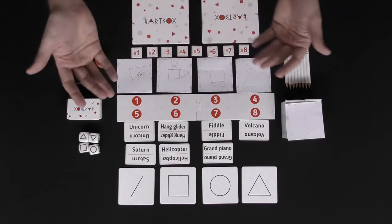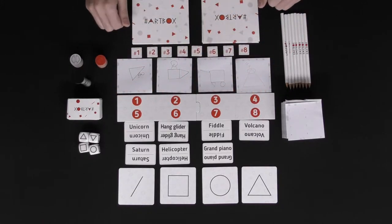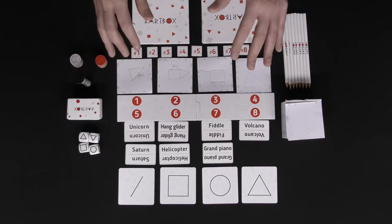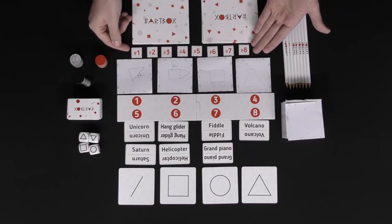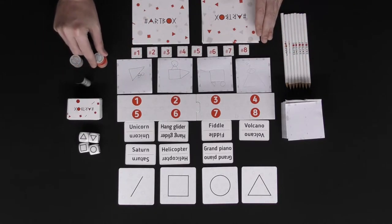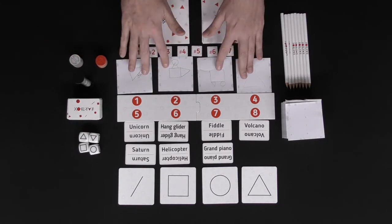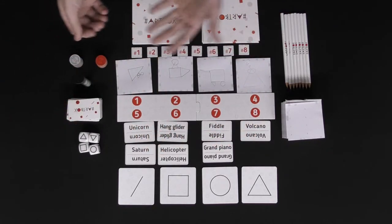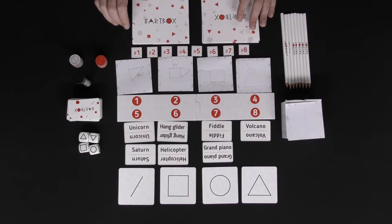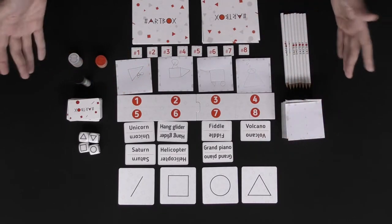The first player to finish guessing will grab this timer and flip it. When they flip it, that's the time left for everybody else to guess. When time is up, everybody tallies up points two ways: the person who guessed the most correctly, and the person who had their word guessed correctly the most. Ties are broken by finishing order. Players score one point per criteria, then begin another round. Whoever reaches the target number of points first wins hashtag Art Box.